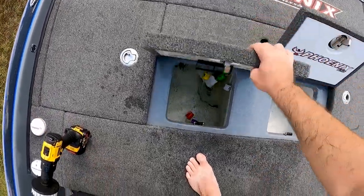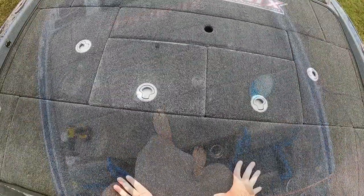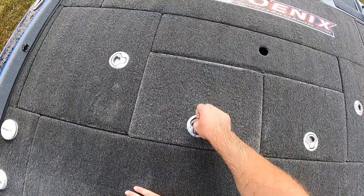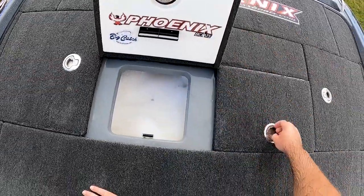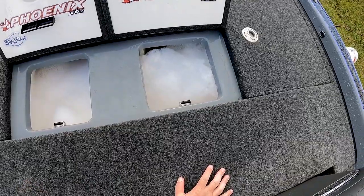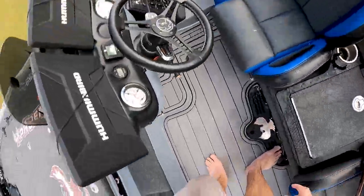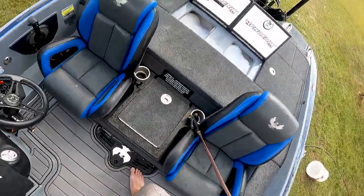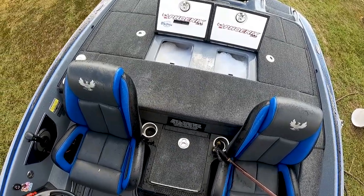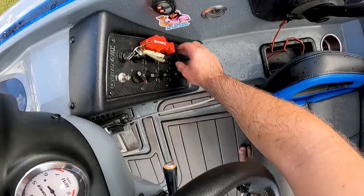I'm gonna close the lids, let all that marinate, and just let that run while I'm cleaning the carpet. I've been having these run for a while — see, looks like a washing machine in there! Now we're gonna turn off recirculate and scrub them out.